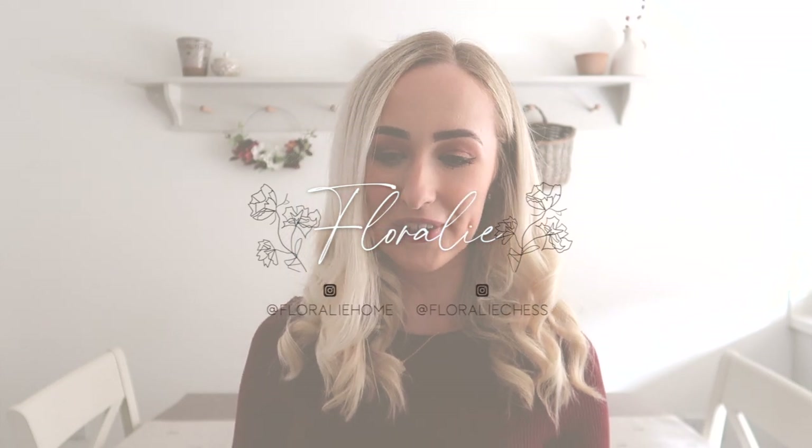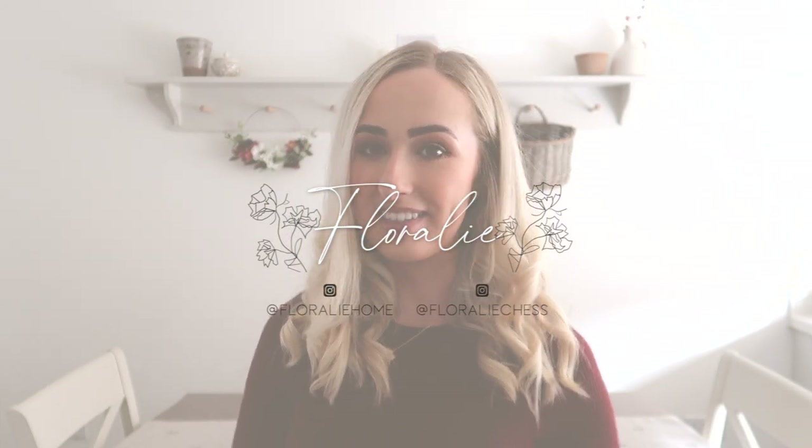Hey everyone, welcome back to my channel and welcome back to a new video. In today's video I'm going to be putting together some autumnal floral arrangements in different vases - some big ones, some small ones, some medium ones - a good variety of floral arrangements, and I'm only going to be using faux flower stems and faux foliage stems. I'm really excited to create this video today.